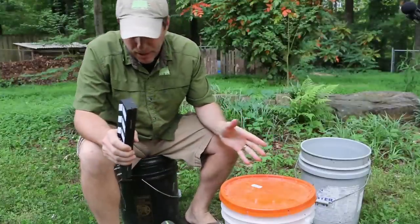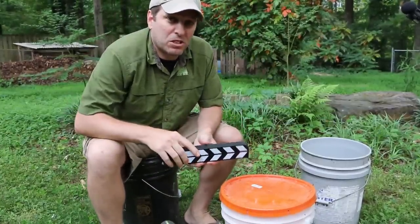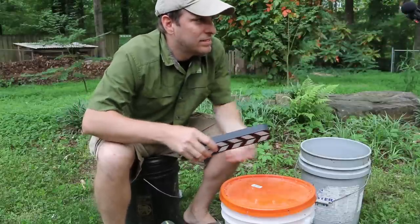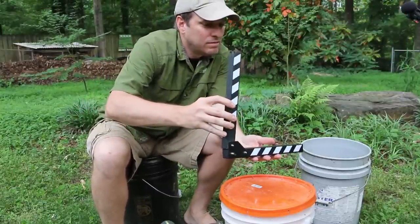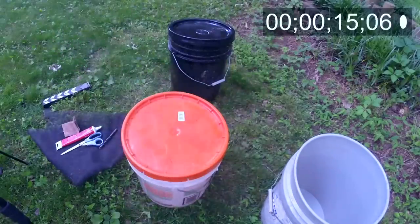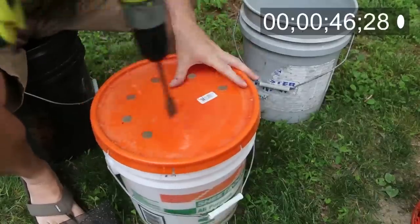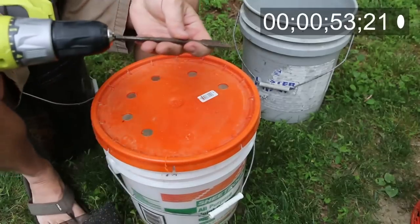Alright, I've got my two buckets prepped, my tools and materials lined up, and now we're gonna start the clock. The timecode in the right-hand corner is real-time but I'll be speeding the video up so you don't have to watch it in real time. First, I'll be adding eight vent holes with my three-quarter inch spade bit.